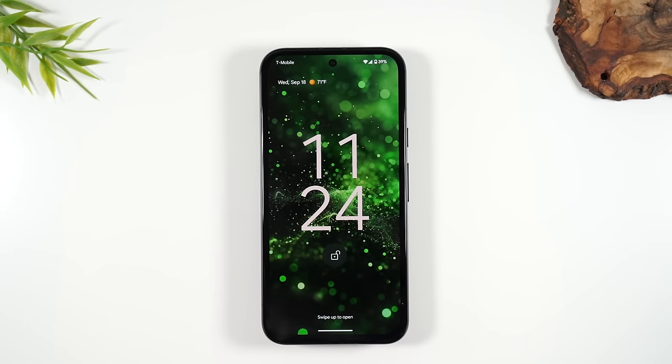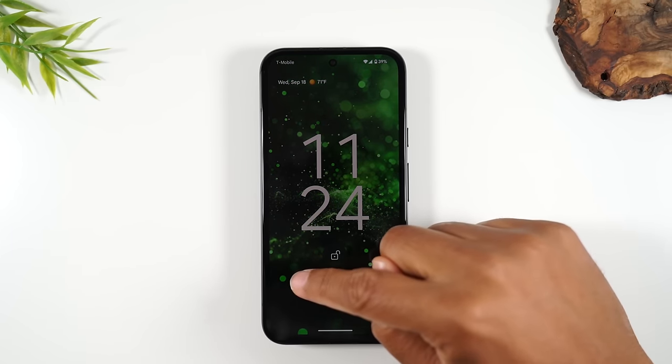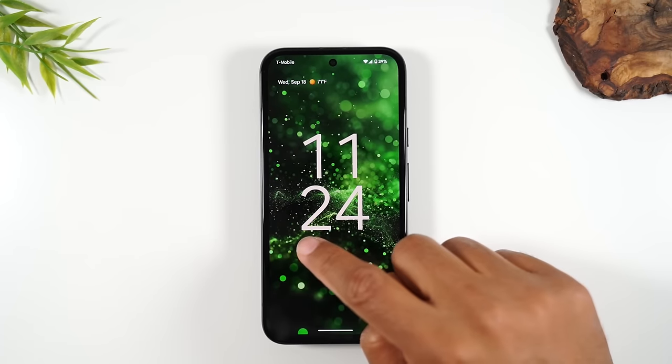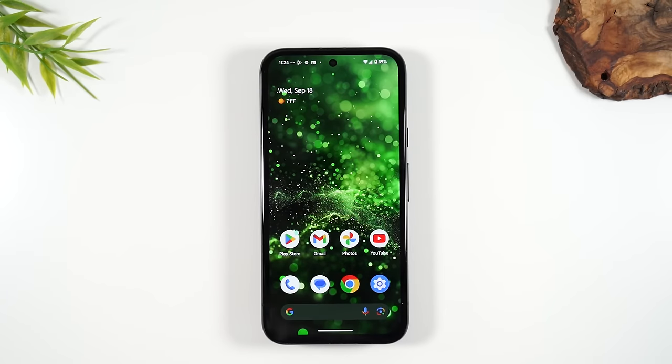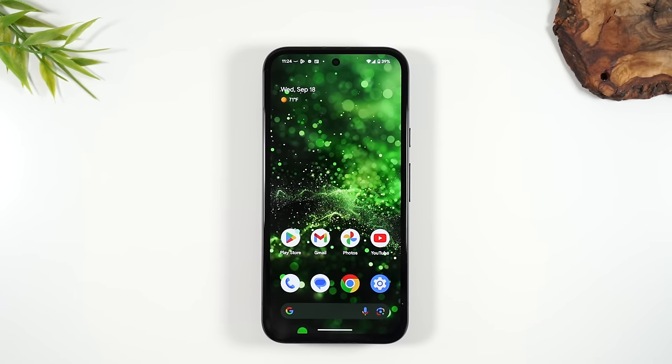This is the lock screen. To get into the phone, you simply take your finger, put it on the screen, and drag your finger up the screen — that's how you unlock the phone. Later in the video, I will go over how to set a passcode, so when you drag on the lock screen, it'll ask you to put in a passcode first. I definitely recommend that everyone set up a passcode because you don't want anyone to just have access to your personal information.